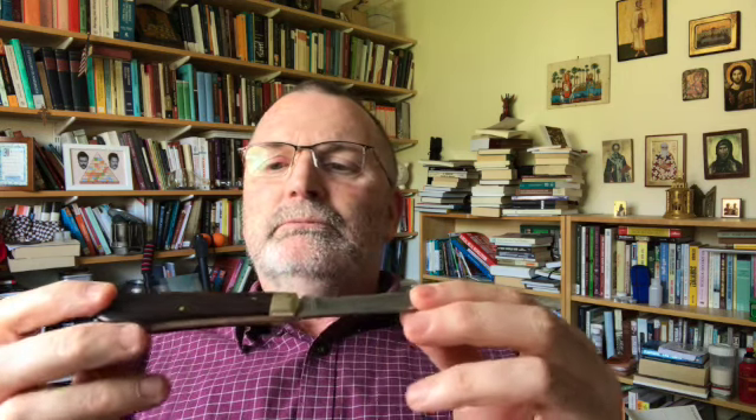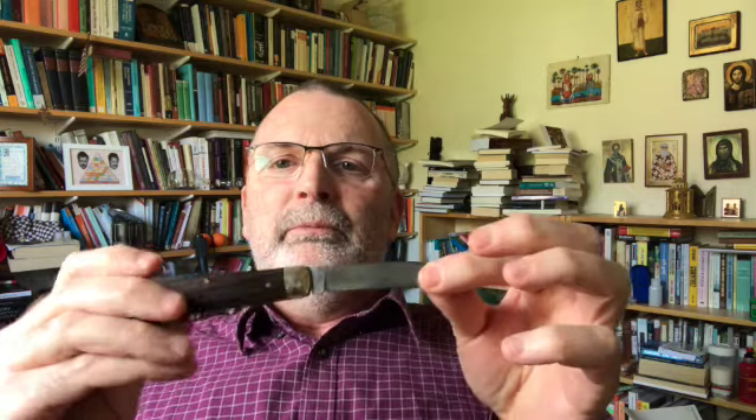We'll start with this one. This is the Arthur Wright & Sons Farmer. This has stayed true. It remains a serviceable, solid, dependable, rugged cutting tool. C70 carbon steel, brass liners and bolsters. Well made, really good backspring — fabulous, almost perfect backspring. I really like this knife. I don't carry it as much as I might, but it's definitely a keeper.